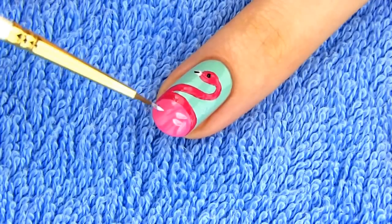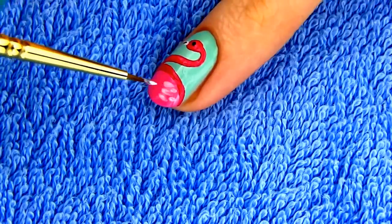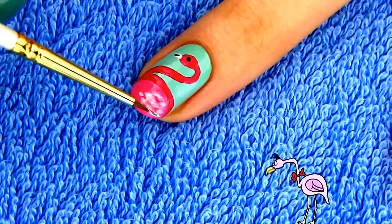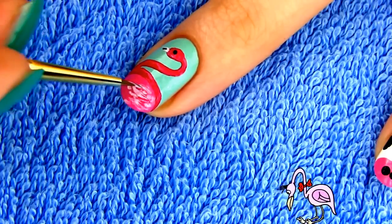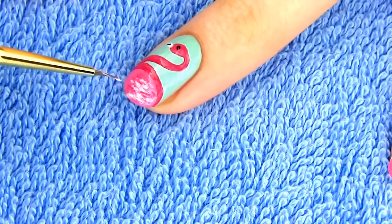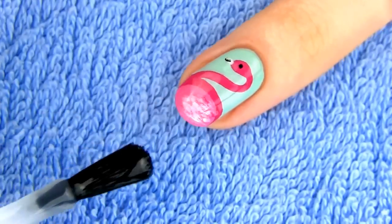Use a toothpick and black polish to dot an eye. You can leave your design like this or add a few feathers on the body for some definition using pale and darker pink shades. The pink color of flamingos' feathers is caused by the pigments in their food, which includes shrimps, plankton and algae. To finish the design apply a layer of fast-drying top coat.